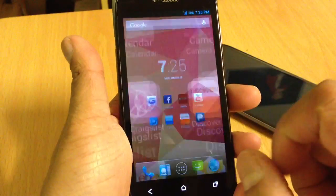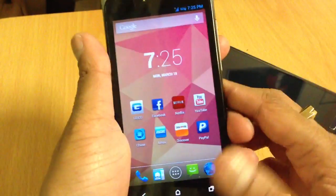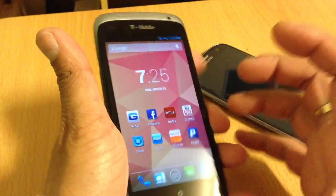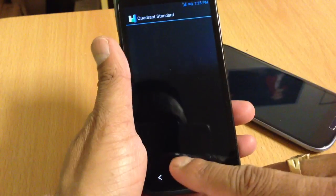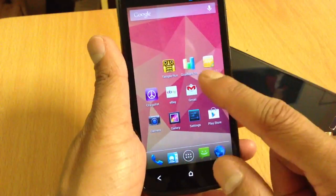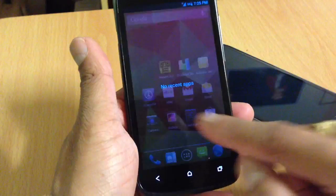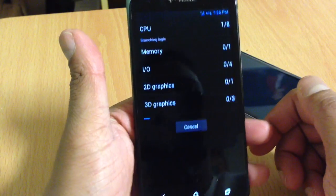Nothing else major to show. One thing — I did use this phone with HTC Sense 4.0.4 and it wasn't running as flawless. I did a quick benchmark yesterday. I took a picture of the score — let me do a quick benchmark right now to show you guys. Yesterday I got like 4600, which was pretty good.